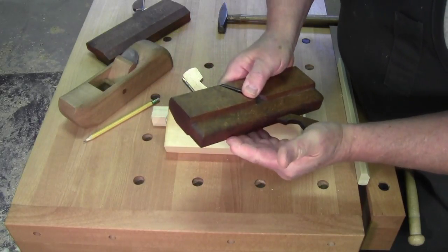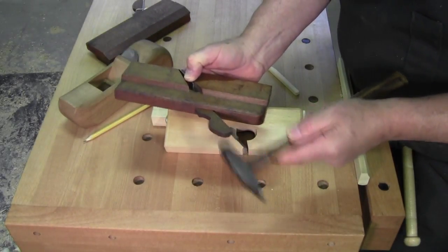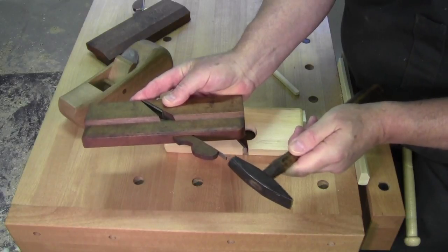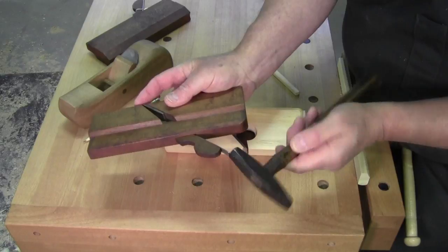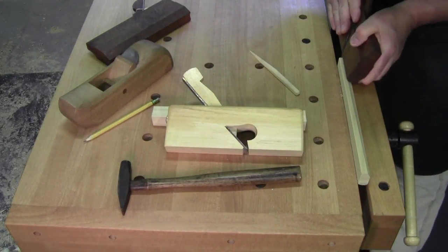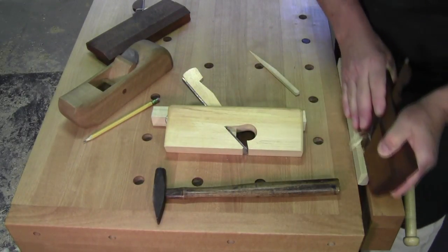Just give it a push with your hand - it's not protruding down here. Lightly tap the wedge. There's no iron exposed, so tap it a few times, really lightly, until you feel the iron starting to protrude. Set it, test it - no cut. A little more iron, set the wedge, and there's the cut.